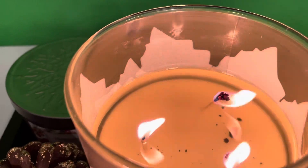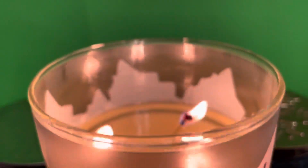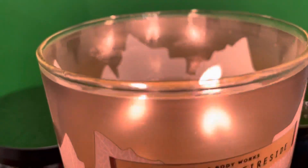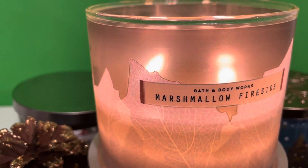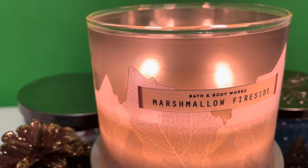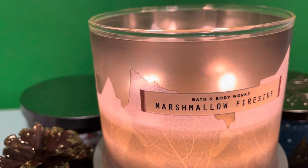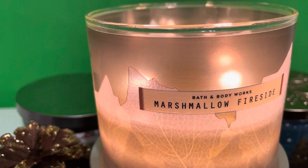The throw of this Marshmallow Fireside is about a six for me. I would only put this in my bedroom — I would not put it in an open area, because in an open area it did not do it for me.